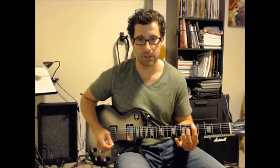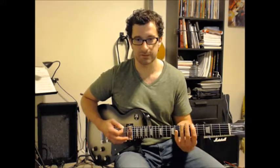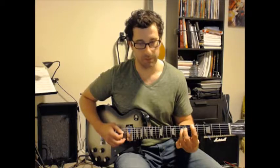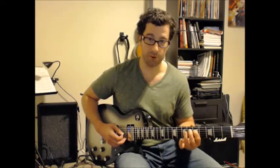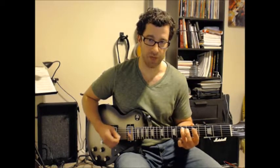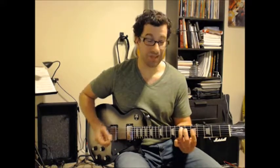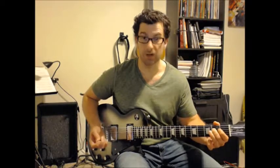So it's the same exact riff but everything's fretted. Starting at string 6 fret 5, then it jumps up to string 4 fret 7, string 4 fret 5, and string 5 fret 7. That's for the A chord — same sound as the open position version, but on different strings.